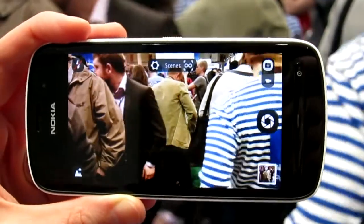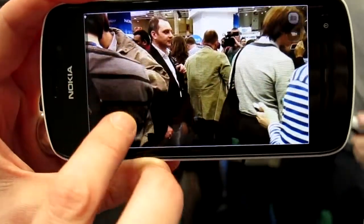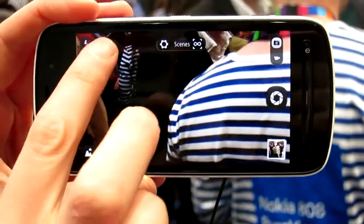And what we have, which I like very much, is this new way of zooming here. So you need one finger and you can, with one finger, zoom in and zoom out. So it's quite easy to use.